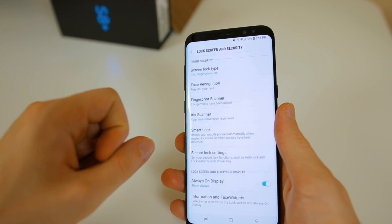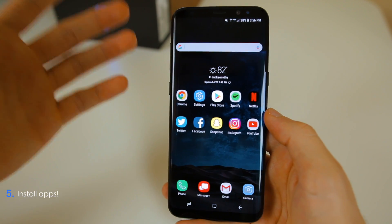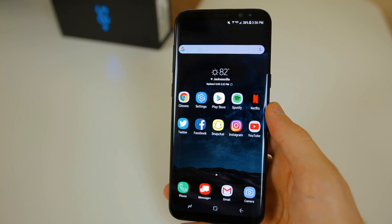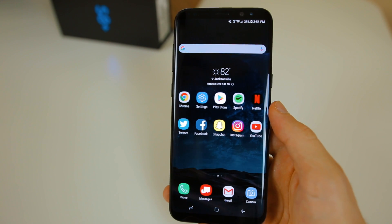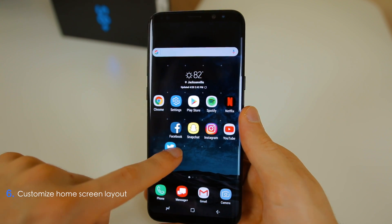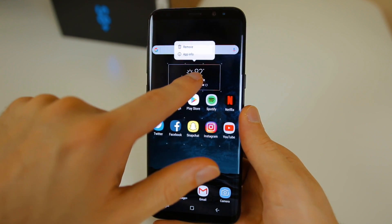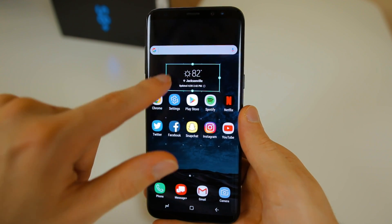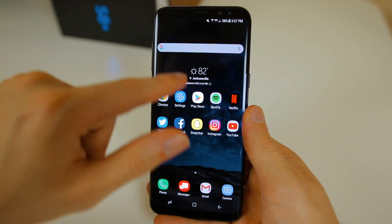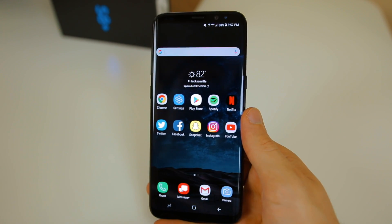The next thing I did was go to the Play Store and install all of my favorite applications — Spotify, Twitter, Facebook, Instagram, Snapchat, whatever you want. Install your favorite apps as soon as possible so you can get the most out of your device. After installing those apps, you'll want to move them around and customize your home screen. I moved my applications to the front screen, minimized widgets, adjusted their size, put the search bar at the top and weather below that. It looks a lot cleaner — definitely customize it to your own liking.